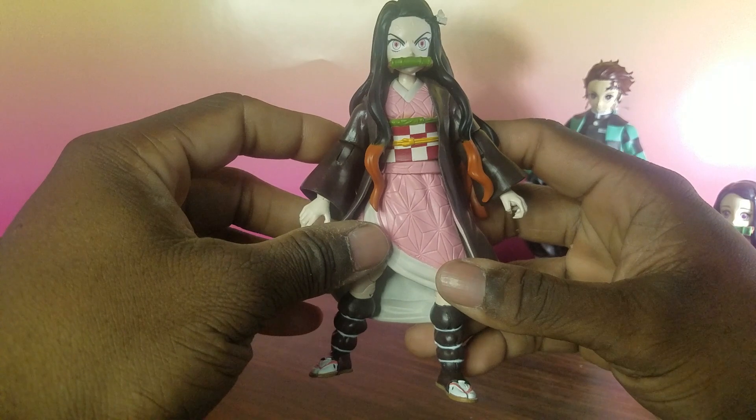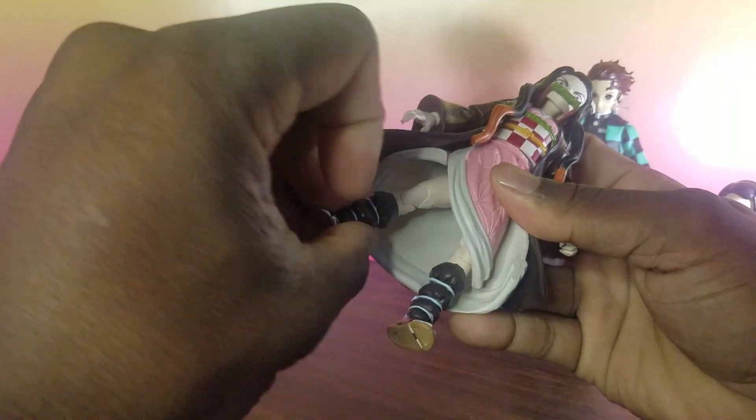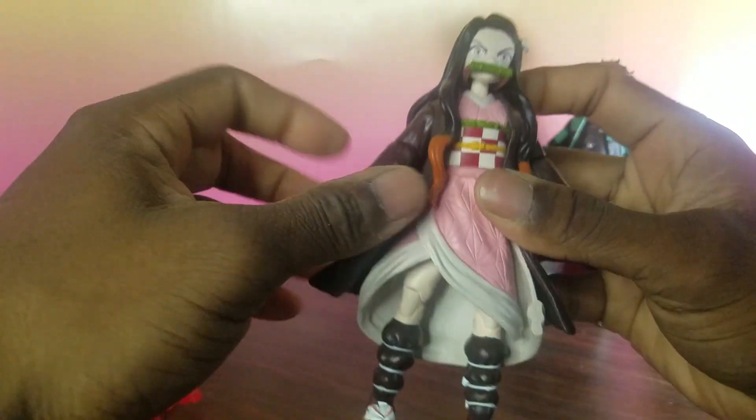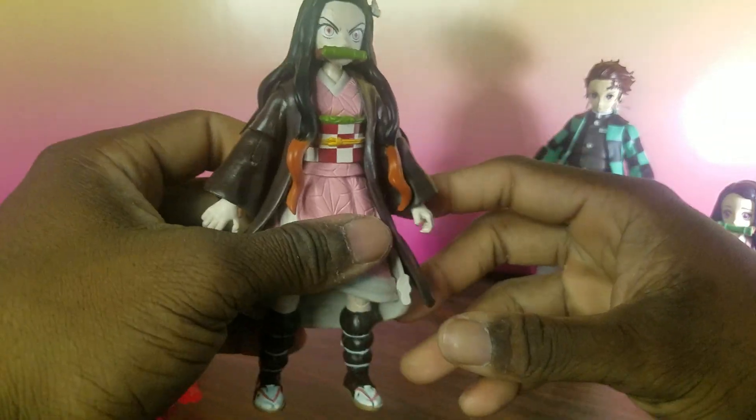I'm actually thinking about making a more demonic beast form of her. She does have a ball hinge at the leg joint, so if you have any other leg sculpts around, you can probably attach those onto it and give her a taller look, because this character does grow in size — and also shrink in size.